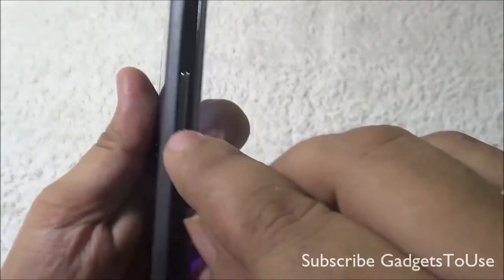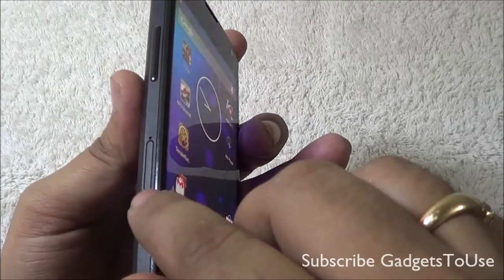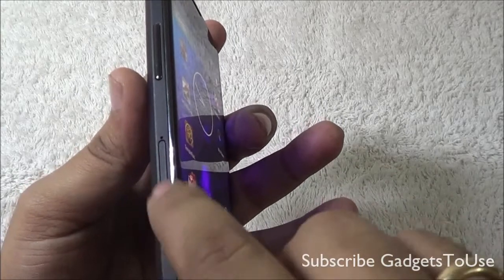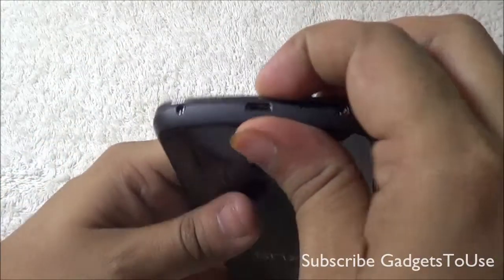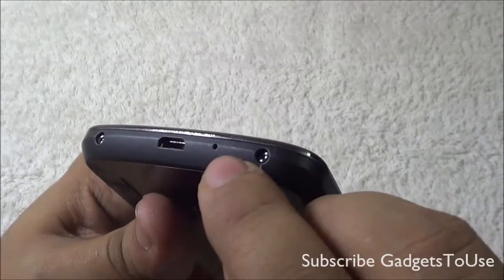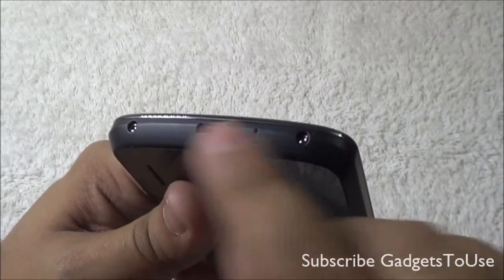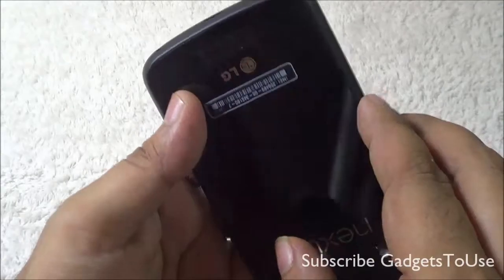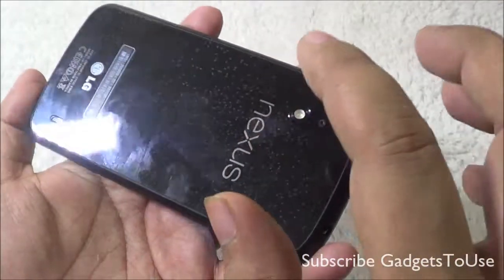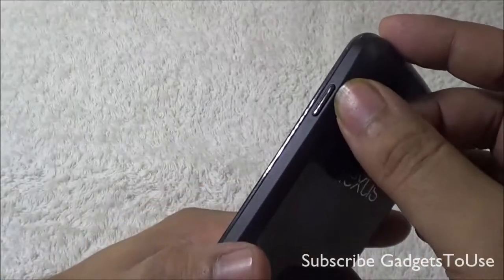On the top you have the secondary mic for noise cancellation and video chat, and the 3.5mm audio jack. The volume rocker is on the left side. On the top you have the SIM card slot which accepts a micro SIM — the SIM injection tool comes within the package. At the bottom you have the micro USB port for data syncing and charging, and also a mic for voice calling. Note that the battery is non-removable on this device.